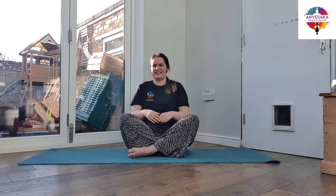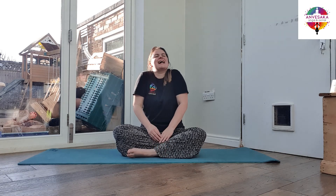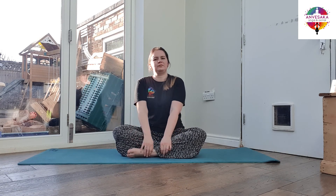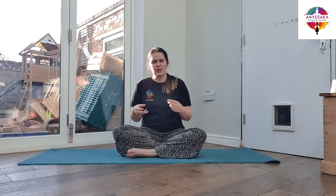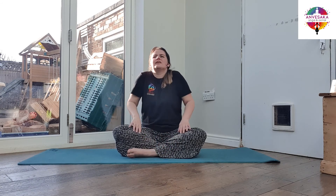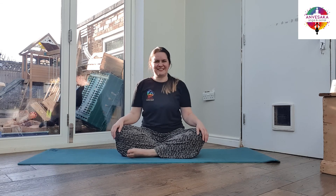When you're ready, bring that back to centre. Coming back to your neutral position — whether that's legs crossed or legs straight in front. Taking a few more moments to roll the shoulders up to the ears, rolling back and down. Noticing if you feel like there's any more space, if you're moving more easily, maybe a few fewer clicks, maybe that circle even feels a little bit bigger — seeing how that feels for you right now.